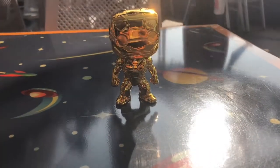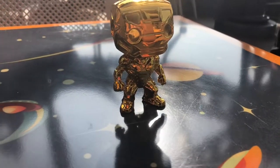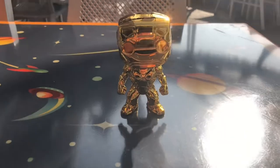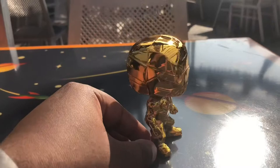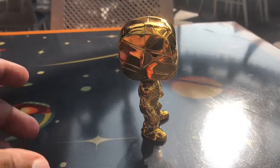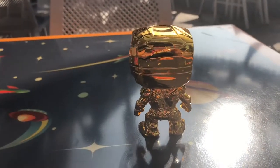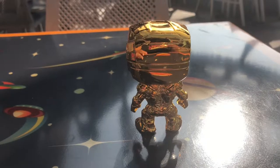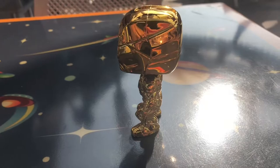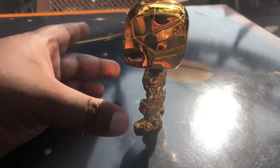This is what he looks like. Pretty awesome. When you put him in direct sunlight, he just shines. It's pretty amazing. Let me show you him from the side. And here's what he looks like from the back. He's one of the best.